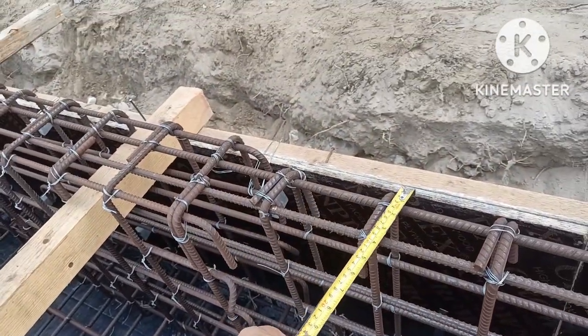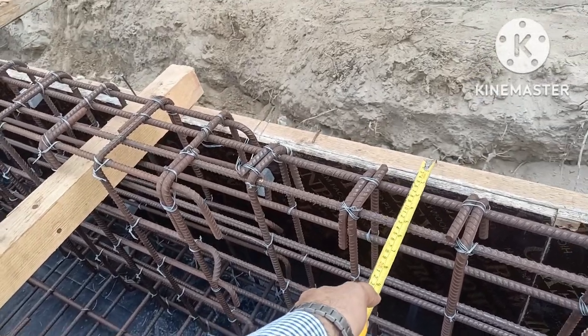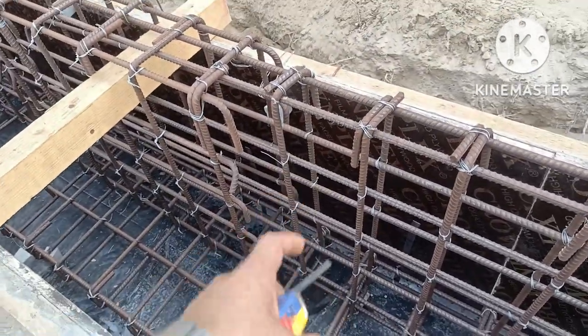The hook length is 80mm, according to the 10d or 9d standard. The width of the ground beam is 200mm; after the reduction of concrete cover, the net width is coming to 100mm.